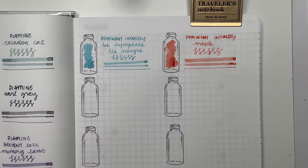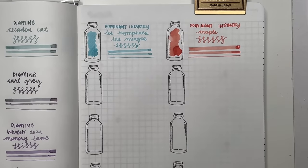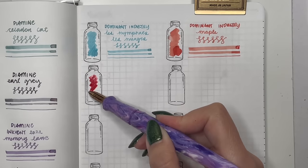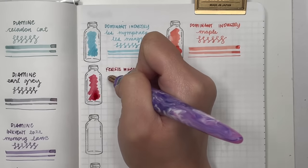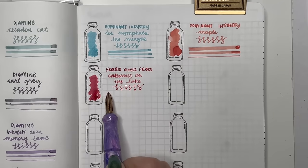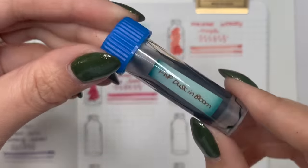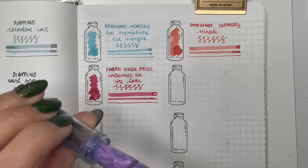Next is Ferris Wheel Press Cabernet on the Lake from the Charger set of three — my favorite of those three. That burgundy bright red is really pretty, and then you've got shimmer to go with it which I absolutely loved in my Pelikan M800. Then Ferris Wheel Press Dusk in Blue — I tried this about a year ago and got it again as a sample from my Secret Santa. I forgot how much I really like this blue — very similar to Celadon Cat but a little bit brighter.